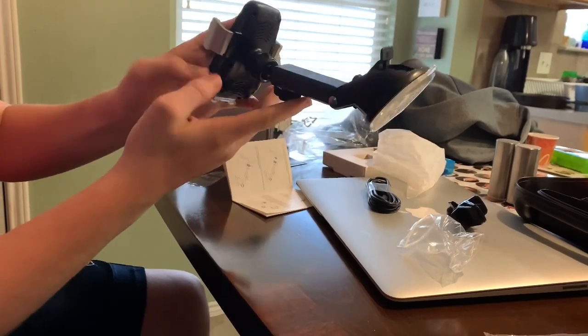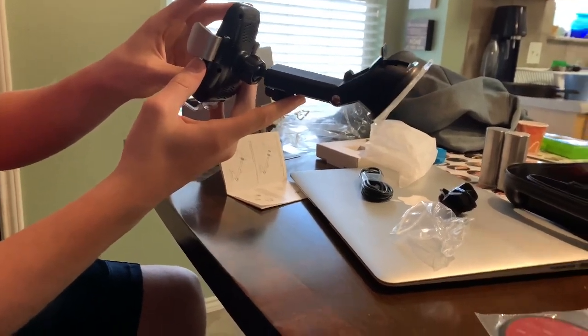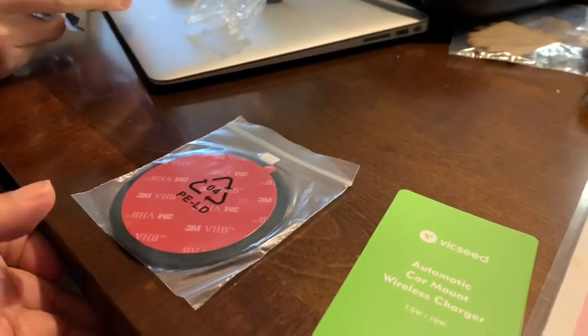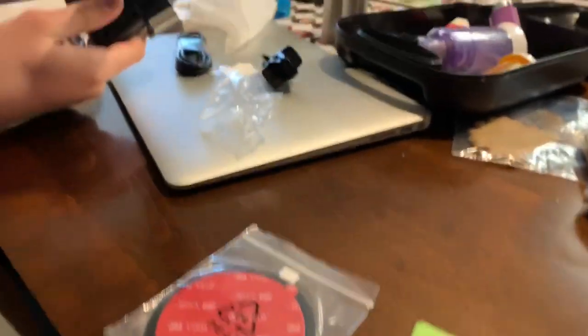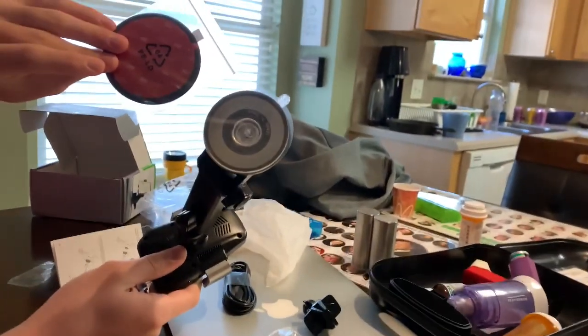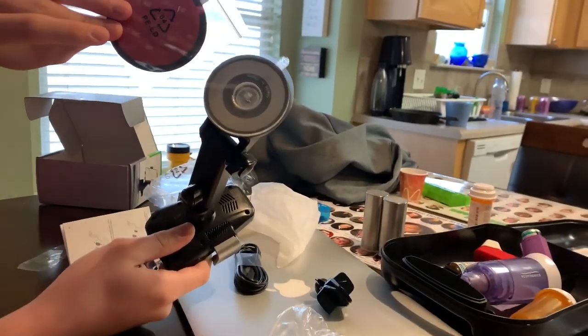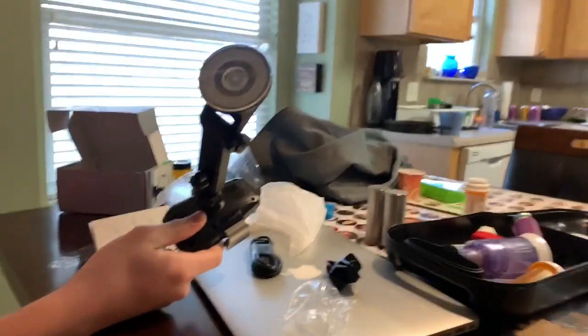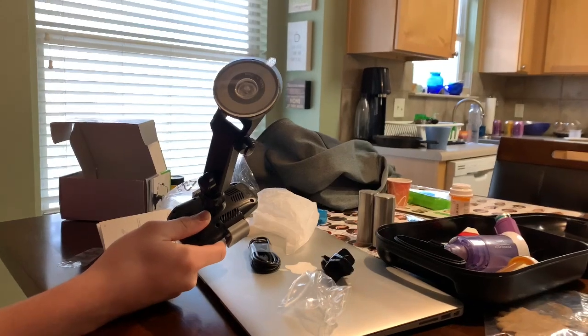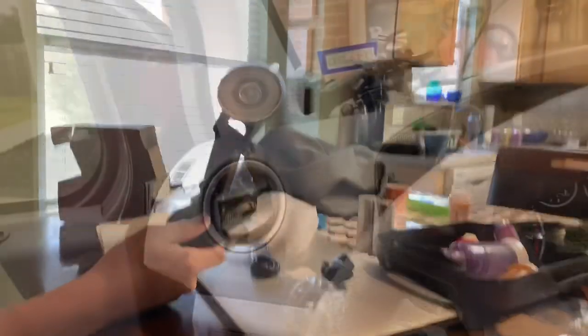It also came with a pad in case the suction cup doesn't adhere to the windshield, but I think it will since my other one does. We're going to test this one and compare it to the mount I already have to see if this one is any better. Let's go out to the van.